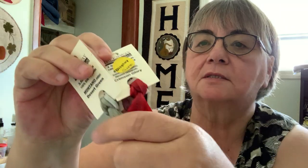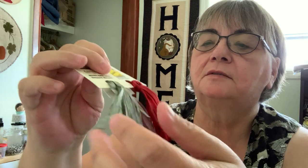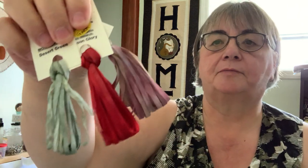Oh my goodness, these things — I just couldn't stop stroking them when I got them in. They just feel so rich, really really nice.